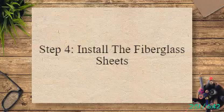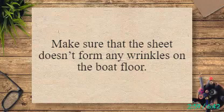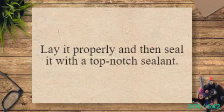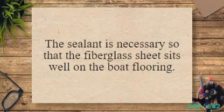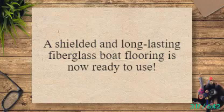Step 4: Install the Fiberglass Sheets. After the flooring has been installed, lay the fiberglass sheet evenly on the flooring. Make sure that the sheet doesn't form any wrinkles on the boat floor. Lay it properly and then seal it with a top-notch sealant. The sealant is necessary so that the fiberglass sheet sits well on the boat flooring. Let the sealant and fiberglass mat sit on the flooring for a day. A shielded and long-lasting fiberglass boat flooring is now ready to use.